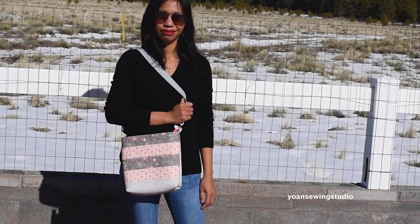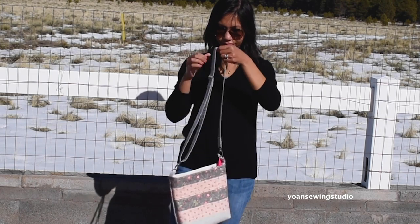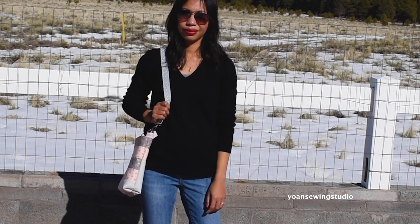This is a pretty simple bag to make with two jelly roll strips and a little bit of accent fabric. If you already have some experience in bag making, I'm pretty sure you can make this bag rather quickly. This bag has an adjustable strap so you can change the length the way you want it. It's just a fun little bag, really wearable — you can use it for errands, casual dates, or casual gatherings.